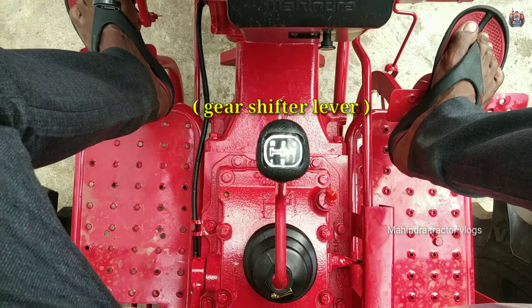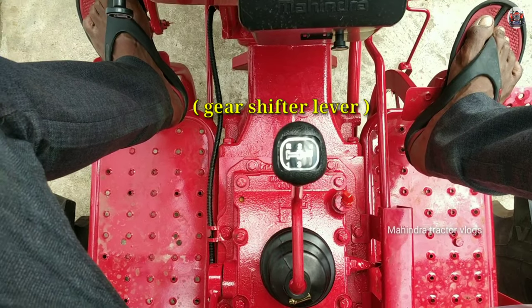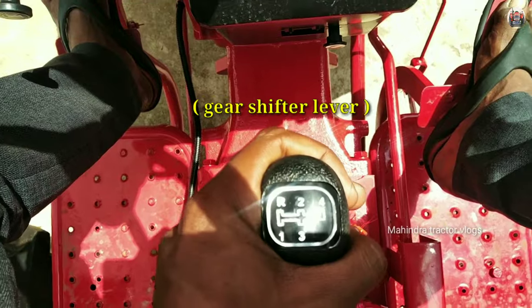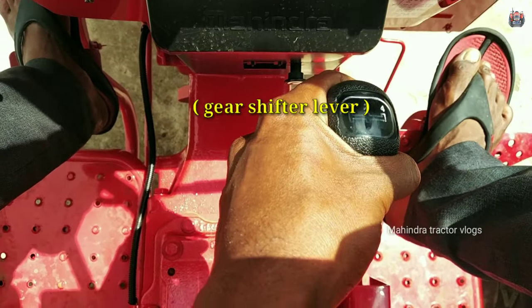These are the gears, friends. Second, third, fourth, friends.